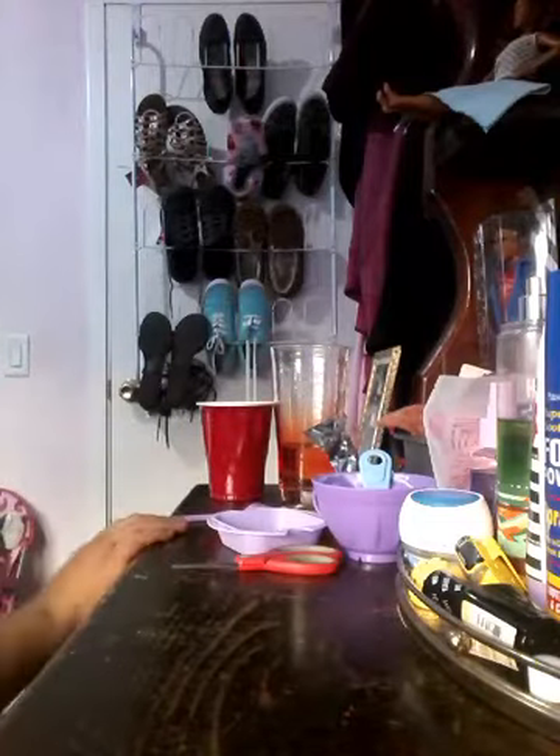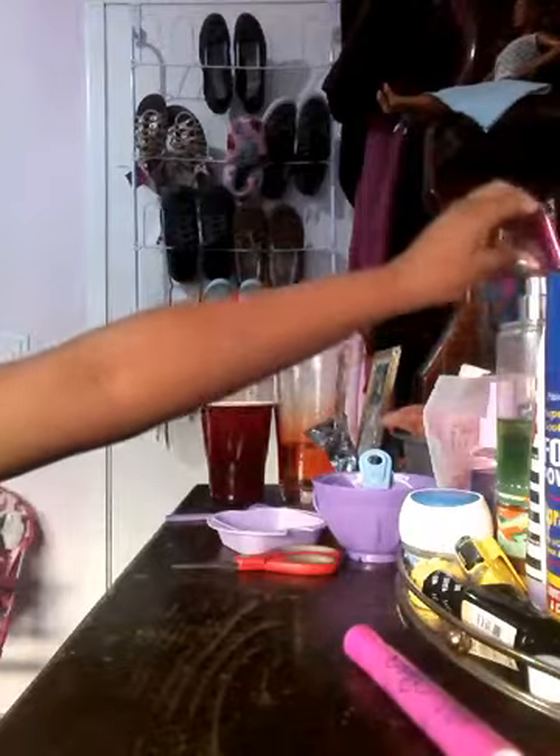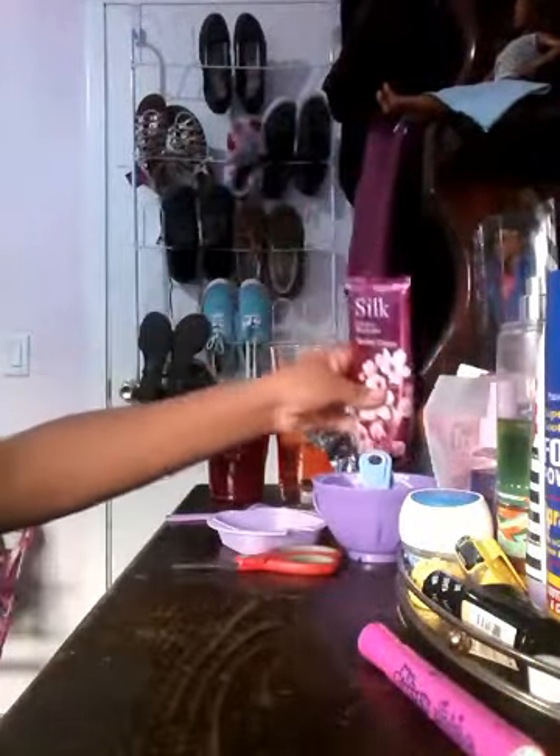I have a fork to mix in the dye that you're going to need. You're going to need pink dye or a marker or whatever, and some lotion — whatever lotion you have.